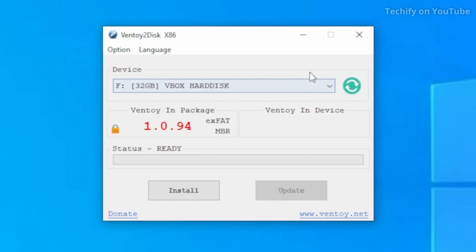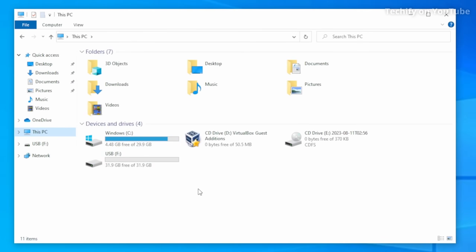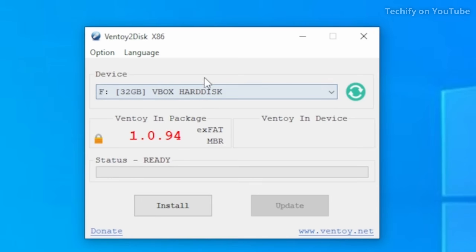This is our Ventoy setup wizard. We're going to choose the USB drive that we're going to install Ventoy on. The more gigabytes the better but it doesn't matter too much. For this demonstration I'm going to be using a 32 gigabyte USB. It's really important that you choose the correct drive and not the wrong one accidentally. If you've got multiple USBs plugged in, remove the ones you're not using so you don't accidentally format the wrong drive and delete all your data. After selecting your drive, hit install.